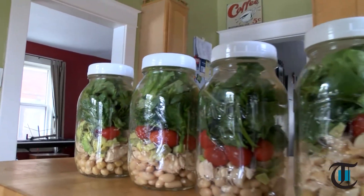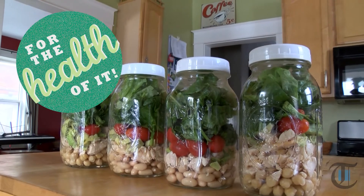So get creative and prep a few mason jar salads. For the health of it.